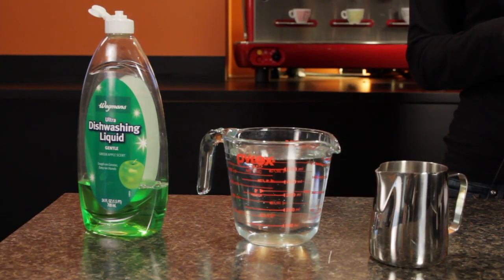Hi, I'm Morgan from Whole Latte Love. Today I've got a quick tip for you so you can practice your frothing technique without wasting any milk. I'm going to be using just some water and a little bit of dish soap.